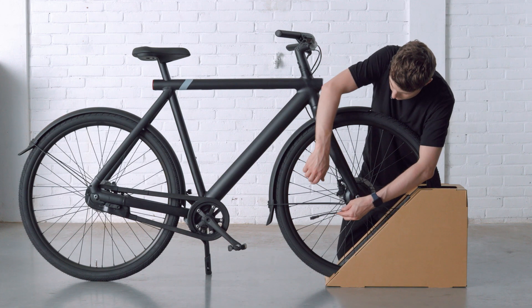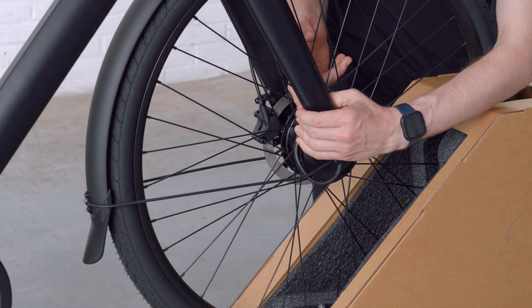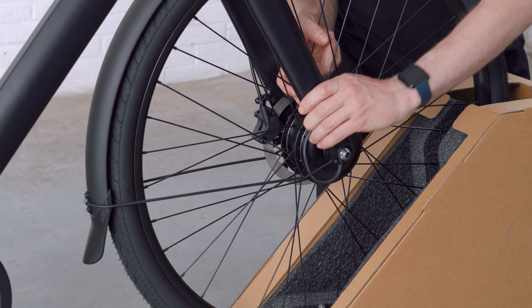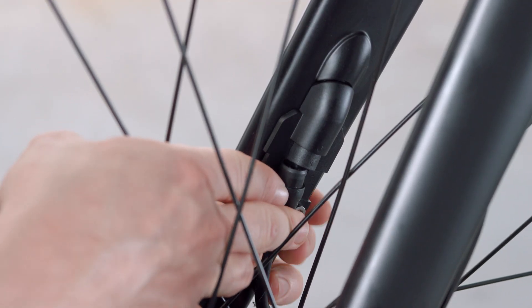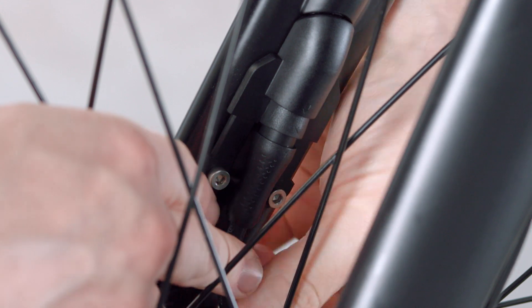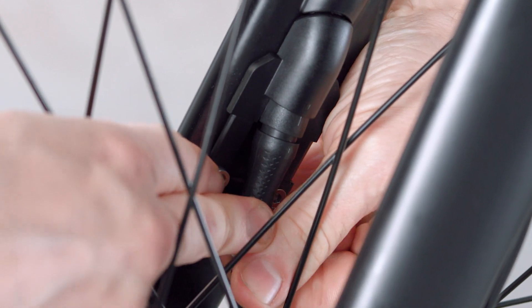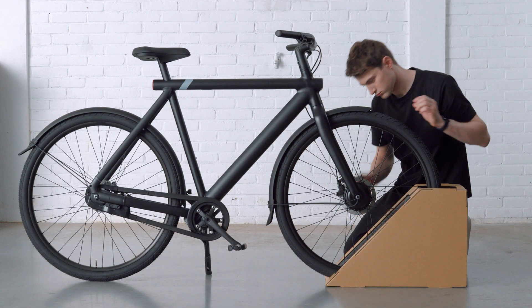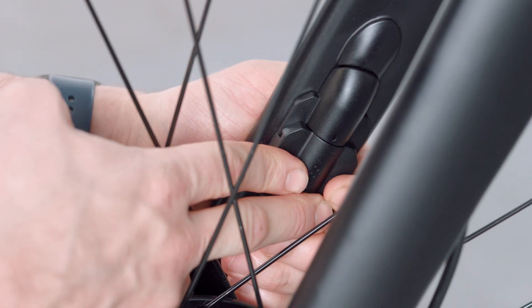Make sure the motor cable runs between the motor and the fender stay, and double check that the motor cable is not rubbing on the motor or wheel. Identify the motor cable opening. To connect the motor cable, both arrows on the connectors should be aligned. Take the motor cable cover and press it over the cable holder until you hear a snap.